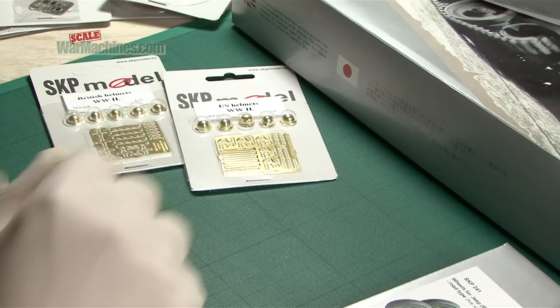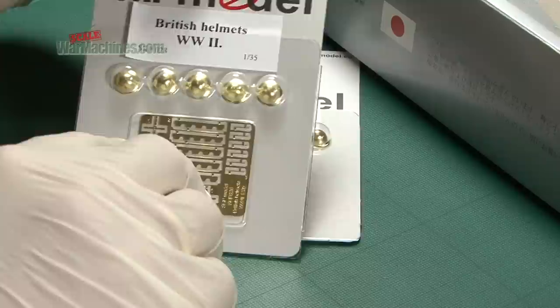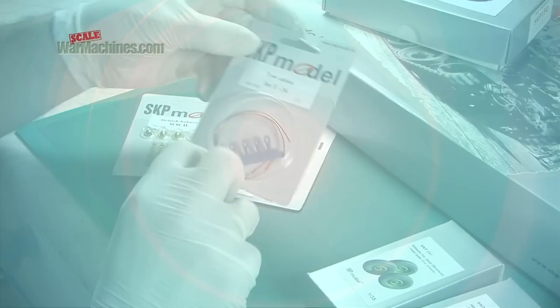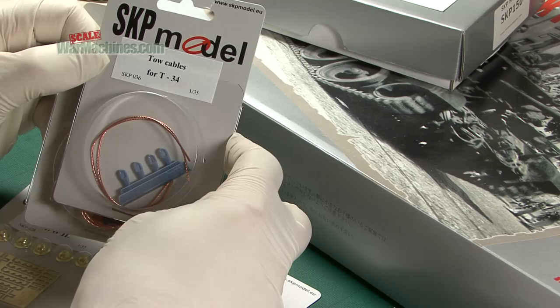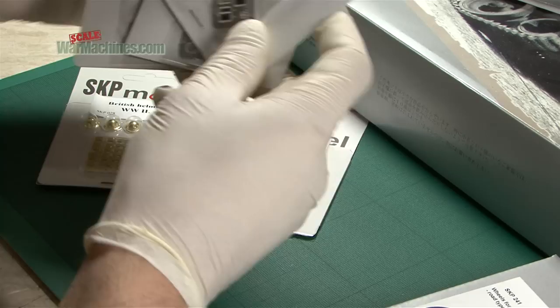One of their most innovative products are their photo etch and brass helmets. We've got SKP 026, US helmets, and SKP 028, British helmets — both World War II in 1/35 scale. We've also got tow cables made out of genuine copper wire with resin towing eyes. SKP 036 are tow cables for the T-34, and SKP 045 are tow cables for the Tiger and Jagdtiger. We actually used these on our SU-100 build recently.